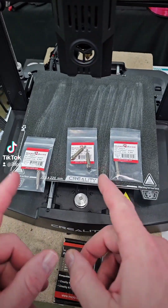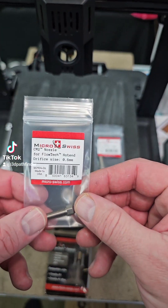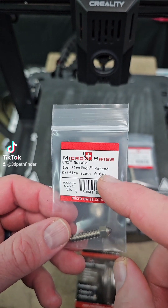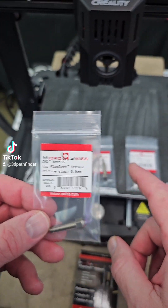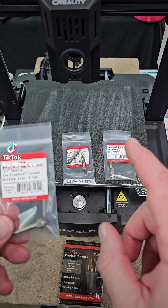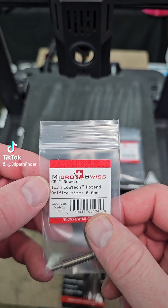Now Micro Swiss has come out with some new nozzles for their Flowtech hotend. They were kind enough to send me the 0.6, the 0.8, and the 1.0 millimeter nozzle for the Flowtech hotend. These are their CM2 nozzles.